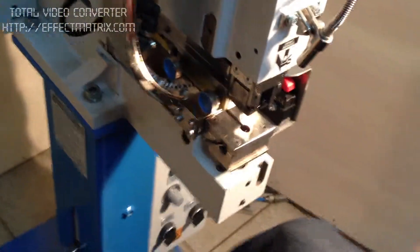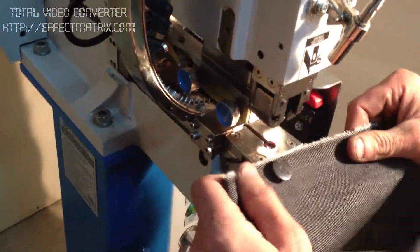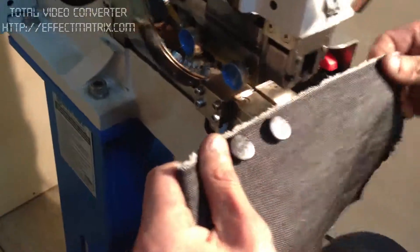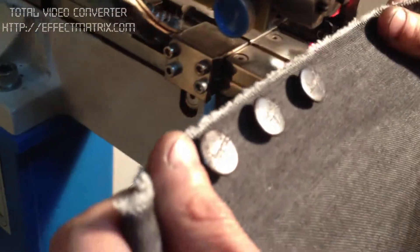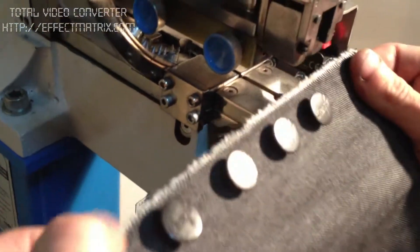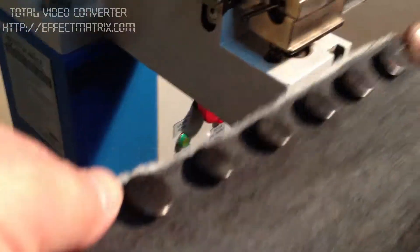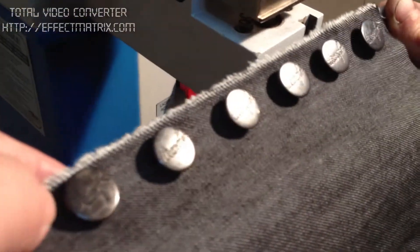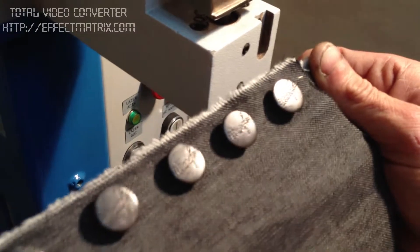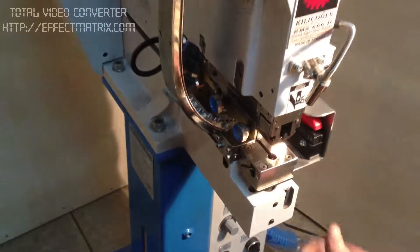Here we will try the machine with the material. As you see, all buttons and letters are the same. Okay, switch off.